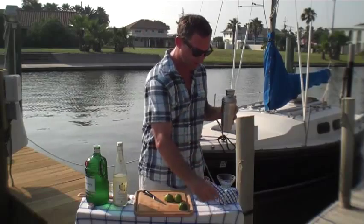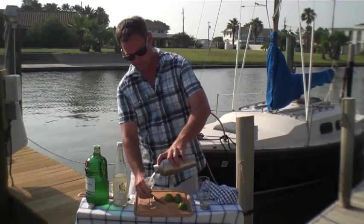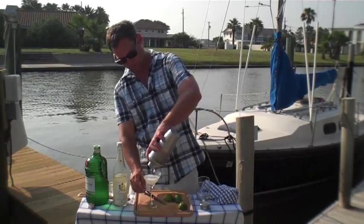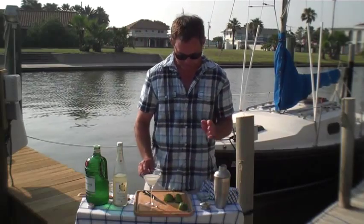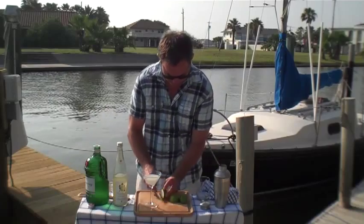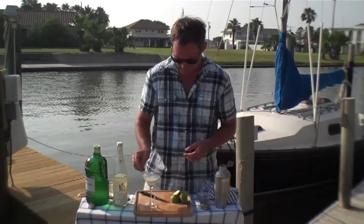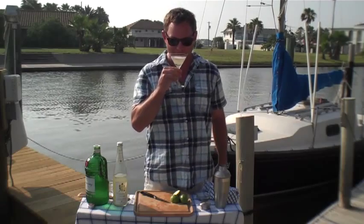Here we go. Get yourself a little martini glass and pour this right in. Last but not least, we want to garnish with a little slice of cucumber. Beautiful. That, my friends, is a great summer drink — the new take on the old French Gimlet. Enjoy. Oh yeah.